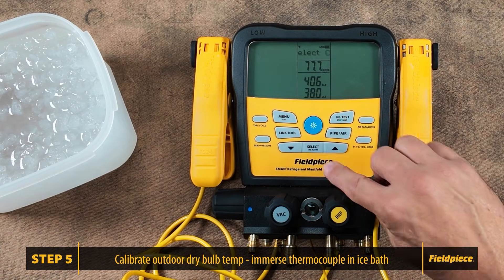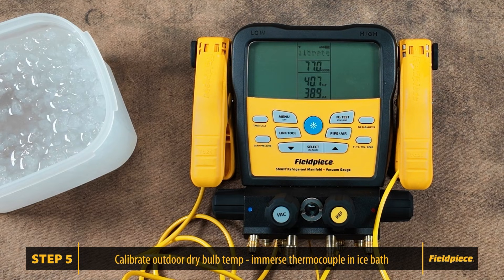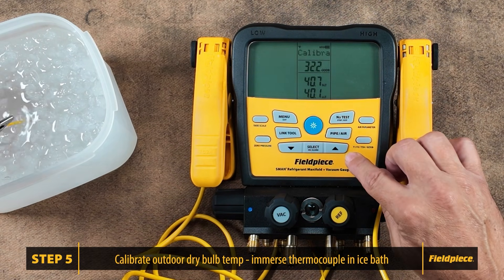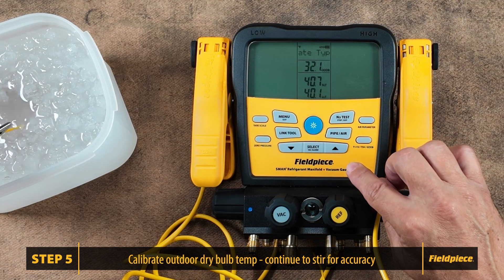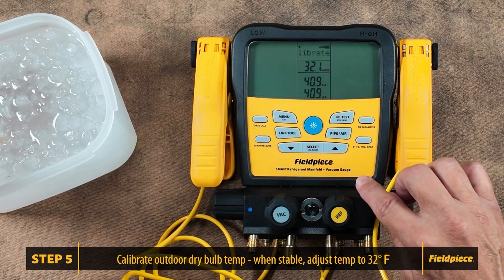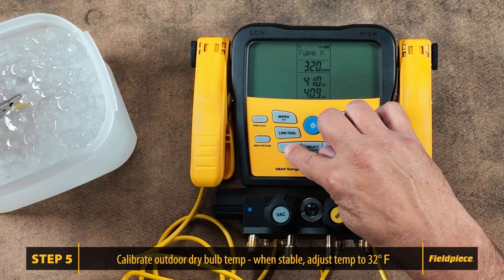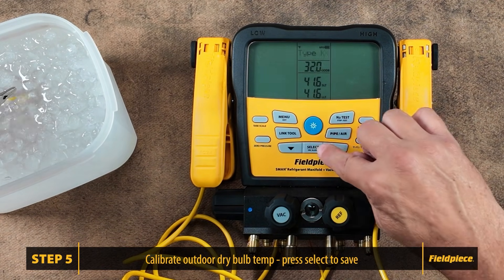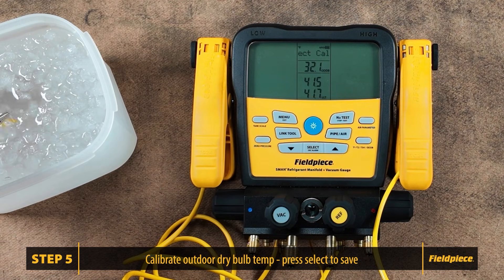Now on to the outdoor dry bulb. Press select once again, then immerse the thermocouple into the water and stir. Use the arrows to adjust the temperature to 32 degrees, then press select.